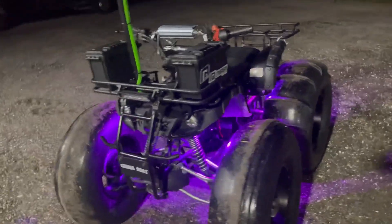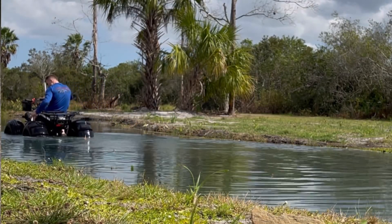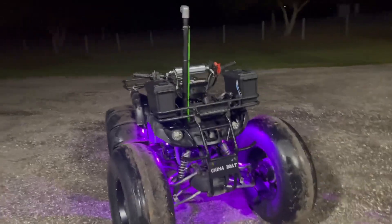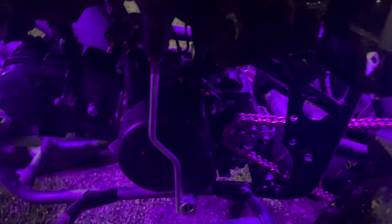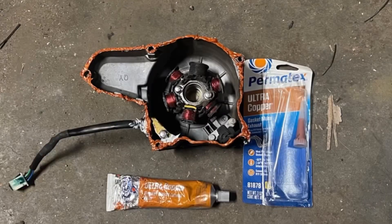Also, to waterproof these — I was going through some water today about right underneath the headlights and I was doing fine, but then it ended up cutting off. It took a while to get it to start back up, and it turned out to be the stator. The stator went bad from going in the water because the case is not sealed. Seal this case right here — you can see the gasket sealer I've got on there. I'll put a picture to that right here.